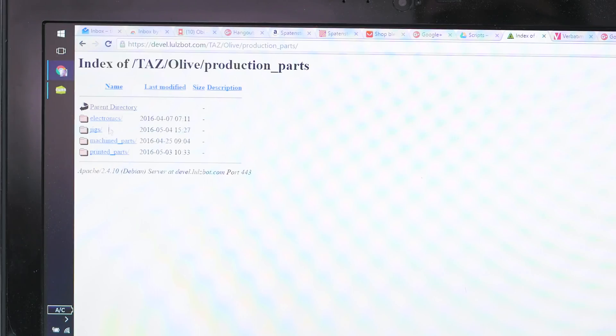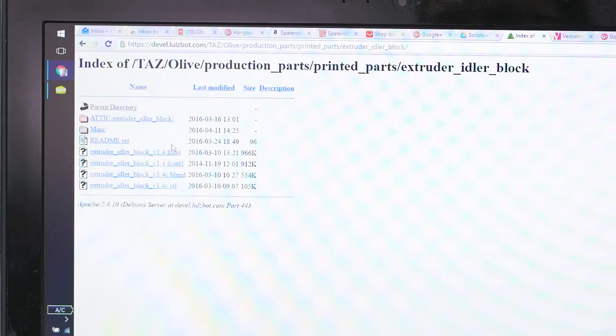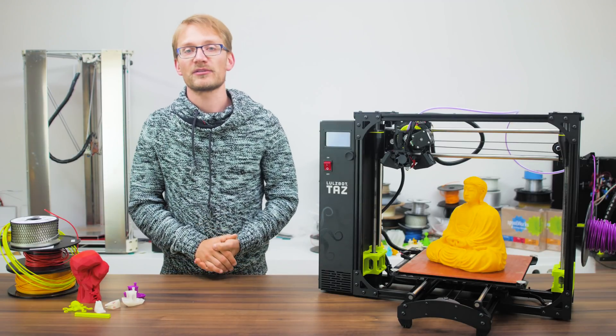The files have actually been in that public directory since about a month before the TAZ 6 was even announced, everything under a Creative Commons license, of course. So yeah, Aleph Objects is pretty much the most open and most open-source company in the entire 3D printing space.